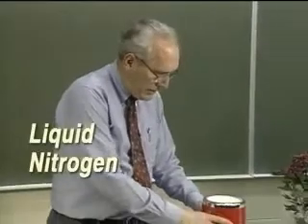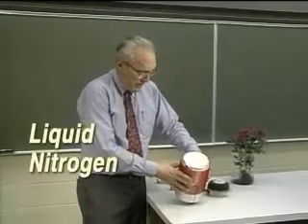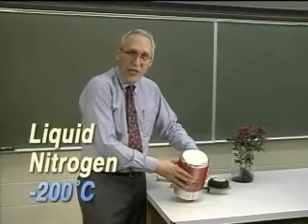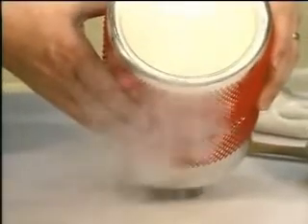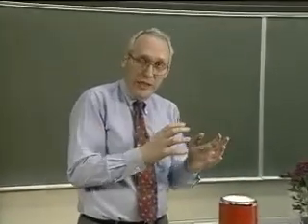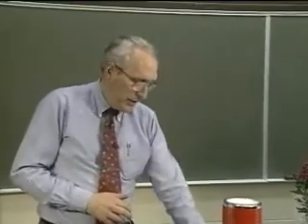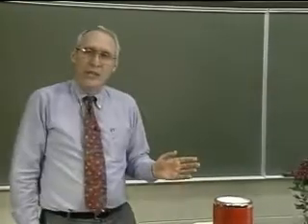I have some liquid nitrogen here in this thermos bottle — it looks a lot like water, clear, but it boils at 200 degrees below zero on the Celsius scale. If you take this liquid nitrogen and pour it out onto the tabletop, it's very much like pouring hot water onto a very red-hot stove. It just immediately flashes from the liquid into the gaseous state, leaving practically no wetting at all. So this liquid nitrogen is about 200 degrees below zero on the Celsius scale.